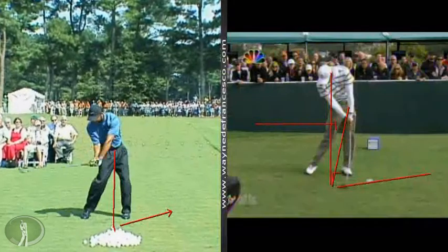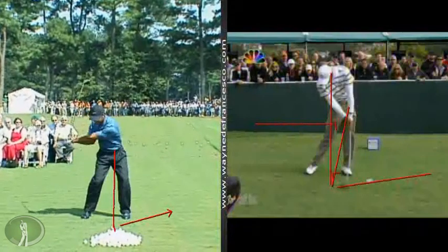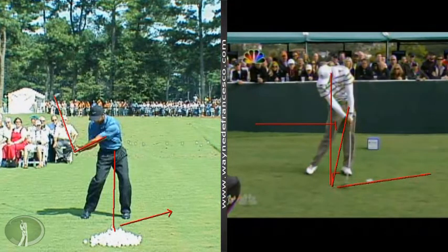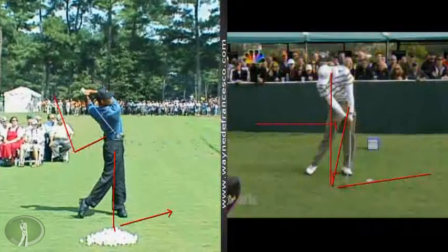Now ball position, width of stance, and weight distribution play a huge role in that. But what I'm saying is if you tend to be late with your driver, if you can feel it release a little bit earlier, you'll get a better sweep of the ball. Alright, it's the pro tip of the week. I'm Wayne DeFrancesco.